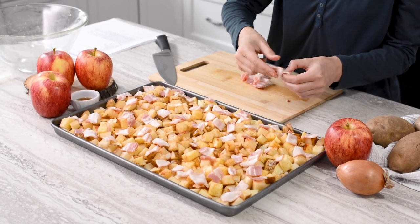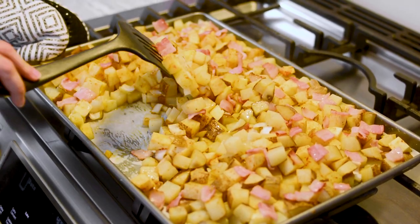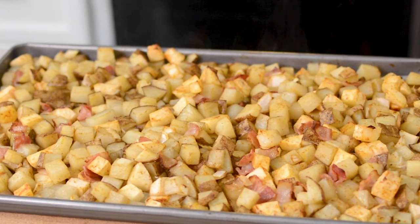Scatter bacon over top. Roast in the oven for 15 minutes and give it a stir. Continue roasting until the potatoes are tender and the edges are starting to brown, about 20 minutes.